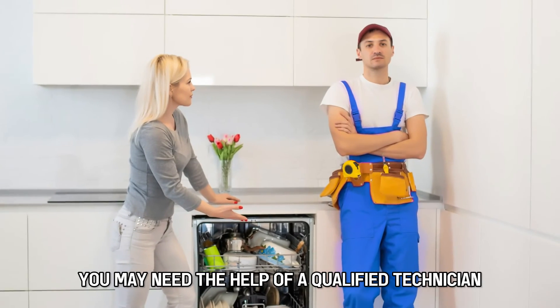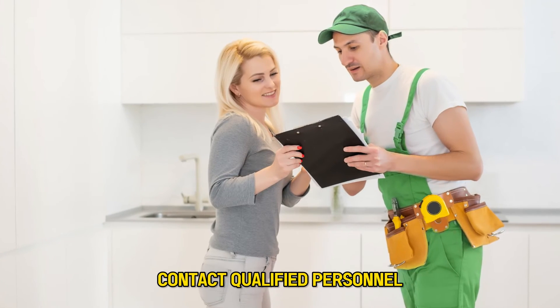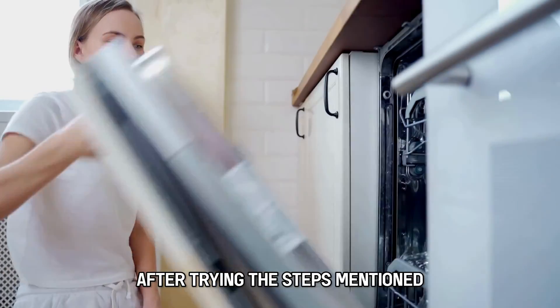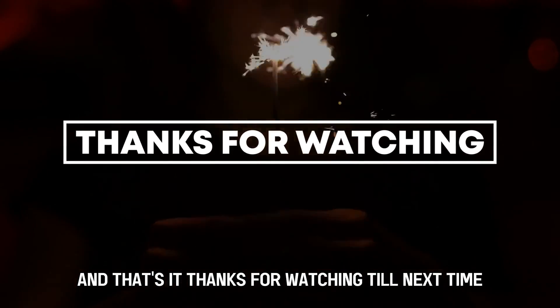You may need the help of a qualified technician to check and replace the sensor. Contact qualified personnel if the problem persists after trying the steps mentioned. And that's it — thanks for watching, till next time.